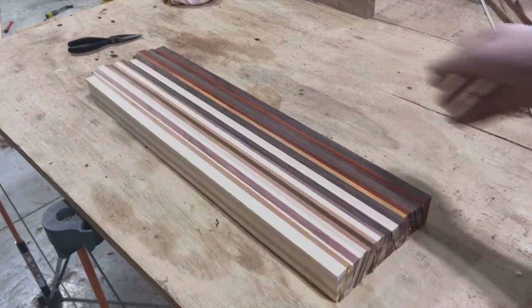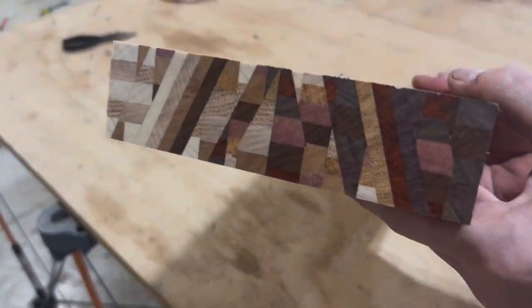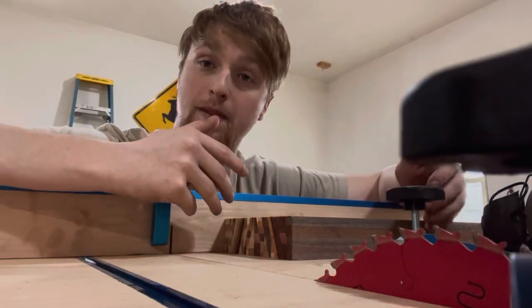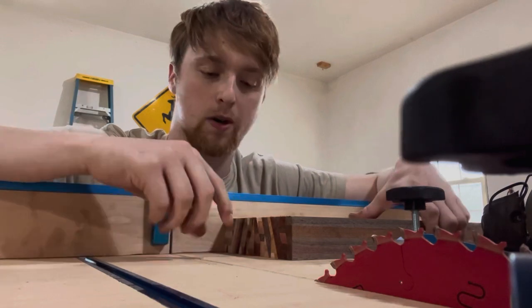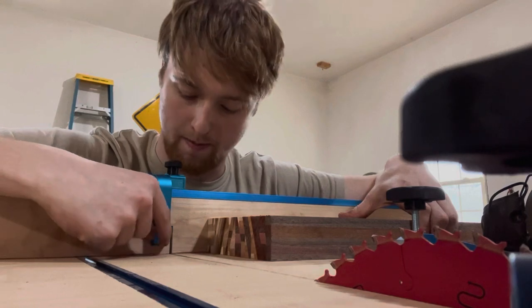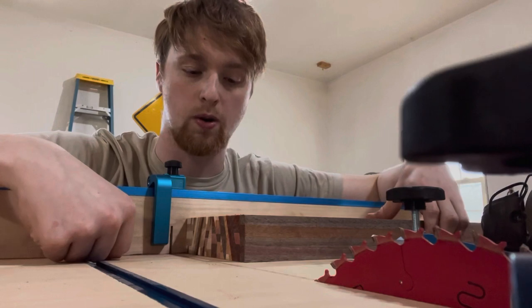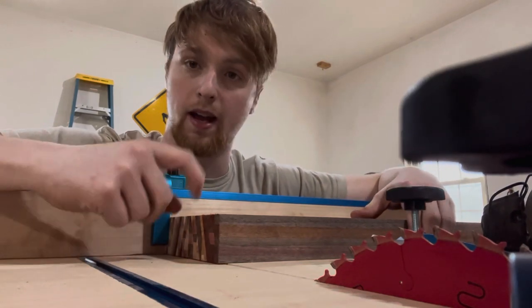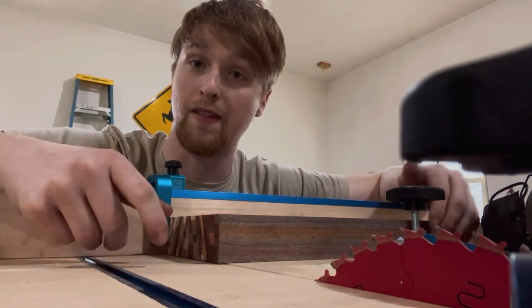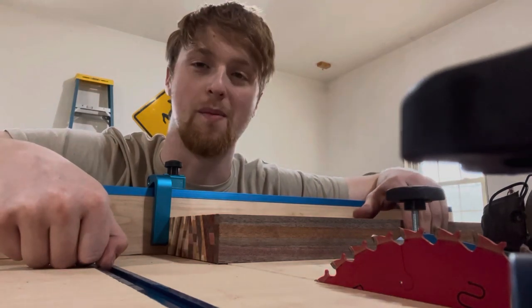After about 90,000 glue-ups and 13,000 cuts on the table saw, this is what we're left with: a big block of different colored wood. Now it's time to make this thing into a veneer. I've got this board loaded up on my crosscut sled with a stop block set maybe a quarter of an inch past the blade, and I'm going to cut these into a lot of end-grain veneer strips. I've never done this before, so we're learning together.